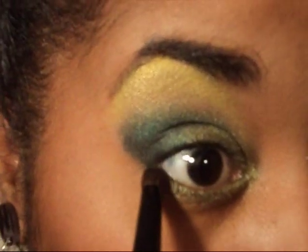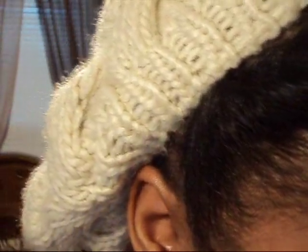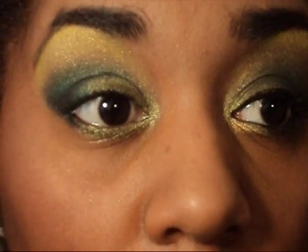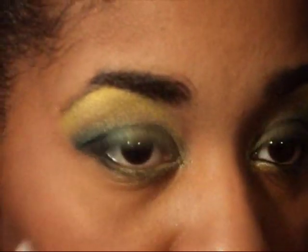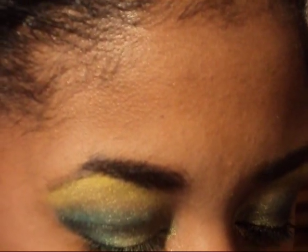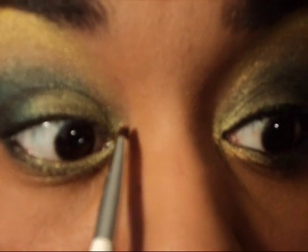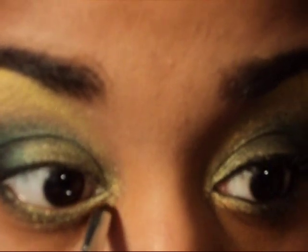So we have the dark green in the outer corner. This last part is personal preference — you do not have to add this. All I'm doing is just grabbing a little bit of gold, and the only reason I'm doing this is because I really want the look to pop. It's like a green and a gold layer. I'm going to wet my brush and go in the inner corner of the eye, basically placing this color under the green.